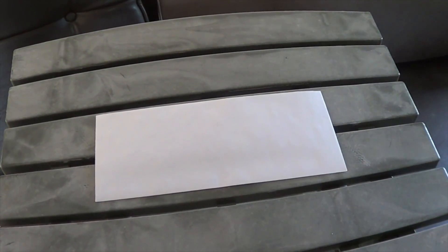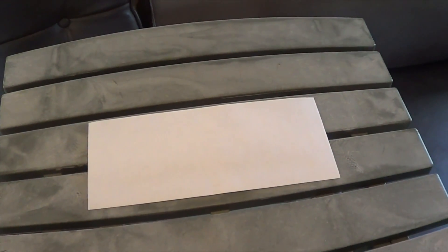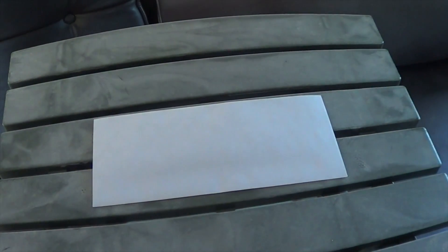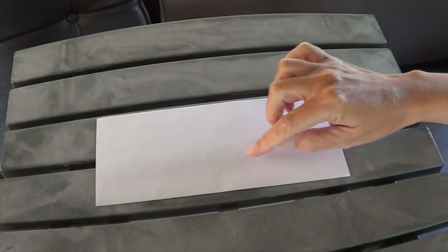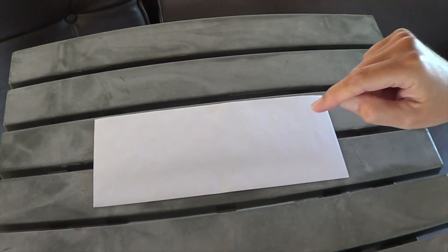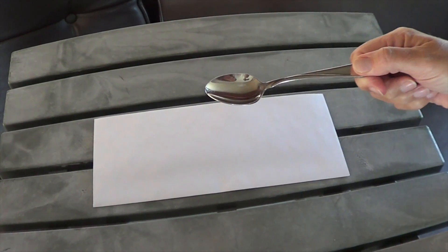So say this is my darkroom. This is my piece of photographic paper, and when I made my print I would turn on my enlarger for a predetermined period of time, say 10 seconds or so, and then the light would go out and the whole paper has been exposed to the light for the exact same amount of time. I'm going to use this spoon as my example.